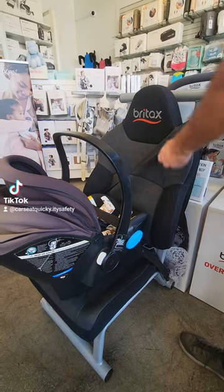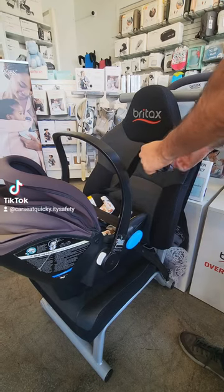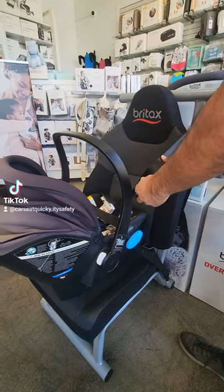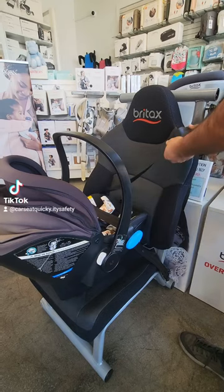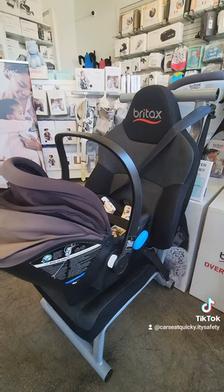The next step is the most important one — you need to make sure you lock your seatbelt. Grab the shoulder belt and pull it out all the way as far as it'll go. When it retracts, you're going to hear a clicking ratcheting sound. That'll let you know it's successfully switched to locking mode.